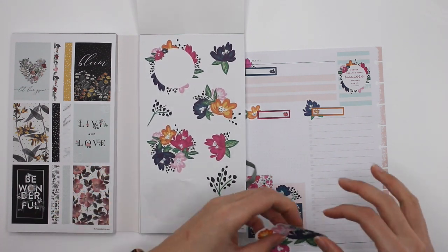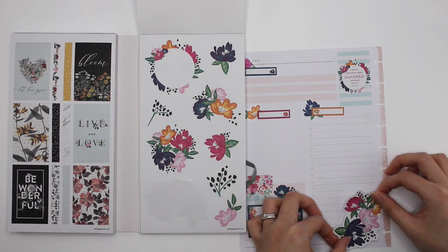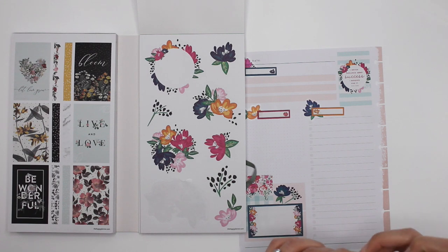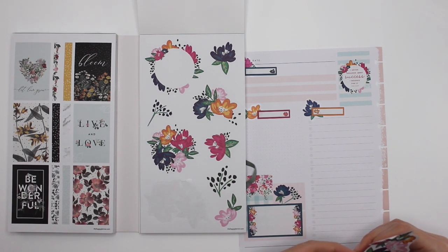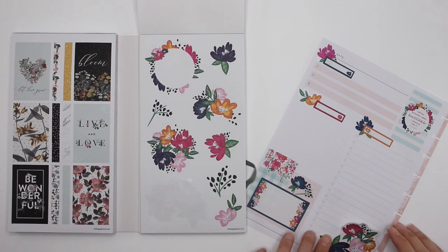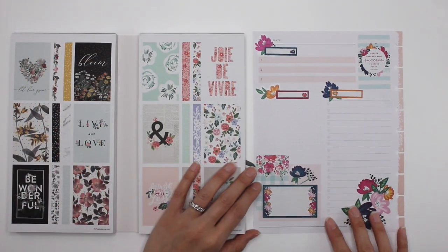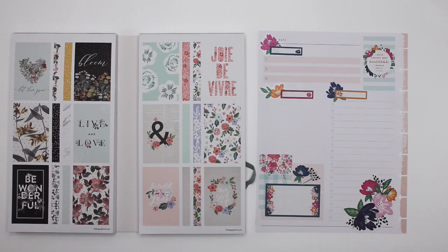Oh no, oh no no no — crap. Okay, it's going to work, it's still going to work. Darn it. That's a sign — just put it down, Karina. Oh, it still looks pretty. I love it. What do you guys think? Again, these are all so quick and they're just so pretty. I love them. All right, so one last Plan With Me to go.